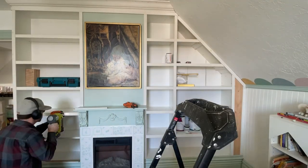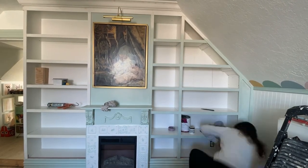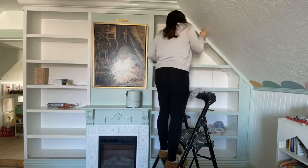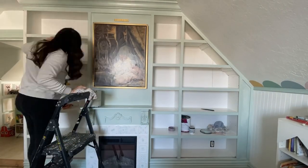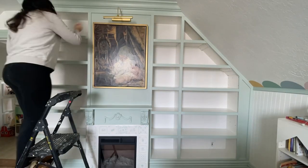Once all the trim is installed, I start on the finish work. I fill all the holes with wood filler and sand them smooth, caulk all the seams, and then once that's done I paint everything. For this project I'm using Frosted Sage by Behr.